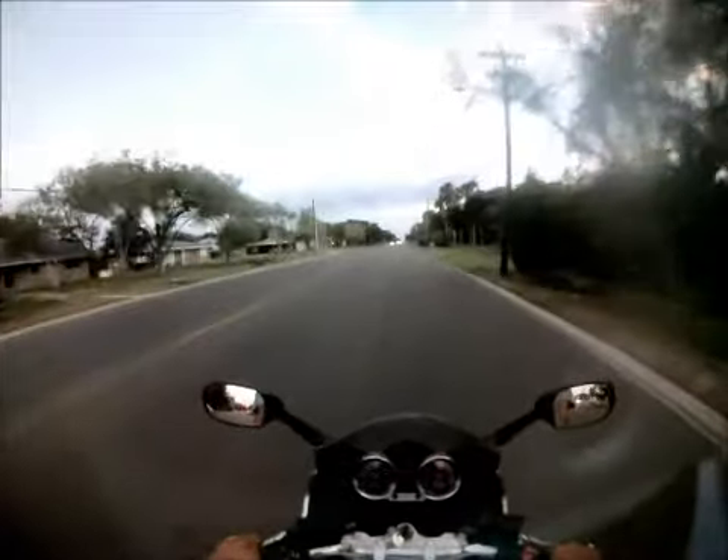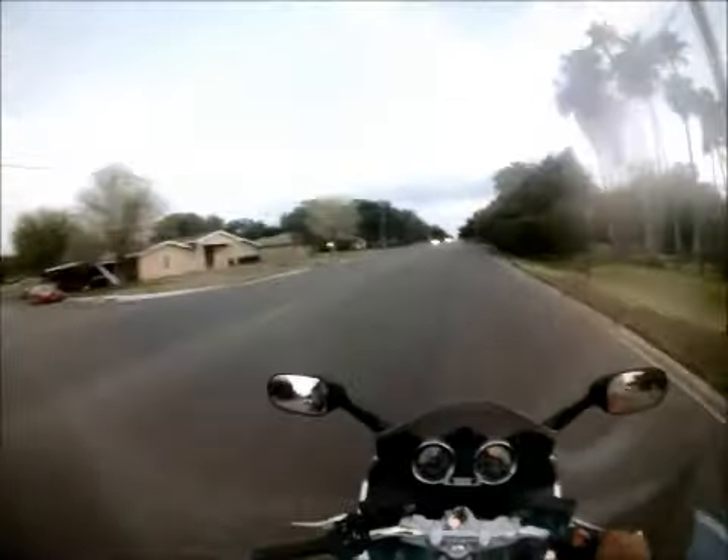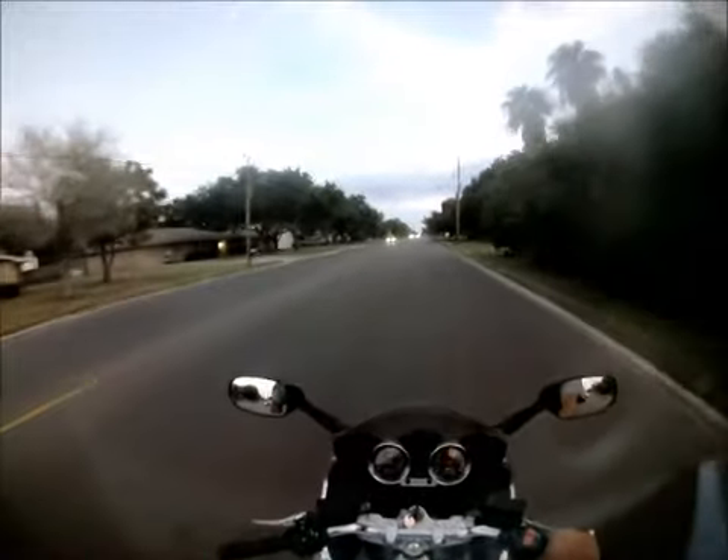This weather's nice. I've been wanting to ride my bike for the past three days and I finally have the chance to. I want to speed, but I can't.